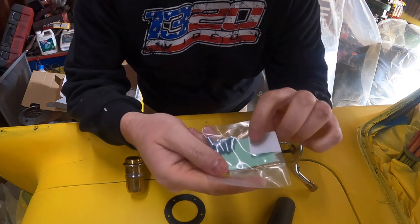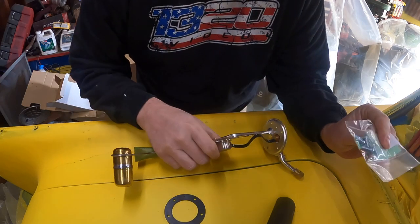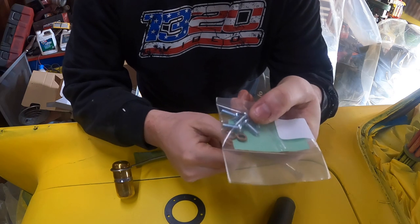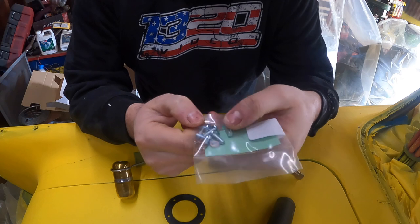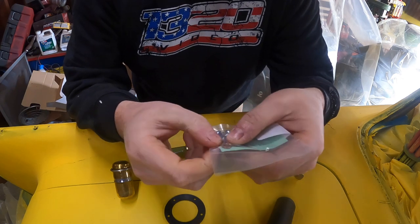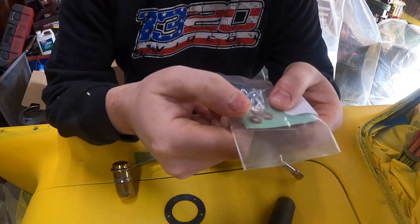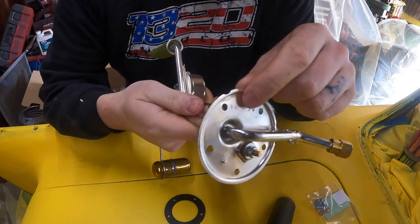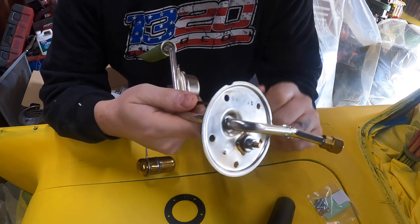Real quick before I get underneath the car and install this new sending unit — if you guys are putting one in your car, make sure you get the correct hardware kit for it. I believe these are 10-32 screws, but the kits for these sending units come with small copper washers. You're going to want to make sure that you have some sort of sealing washer on the ring of this pickup unit, because if not, you will get fuel that will leak out of those bolt holes.